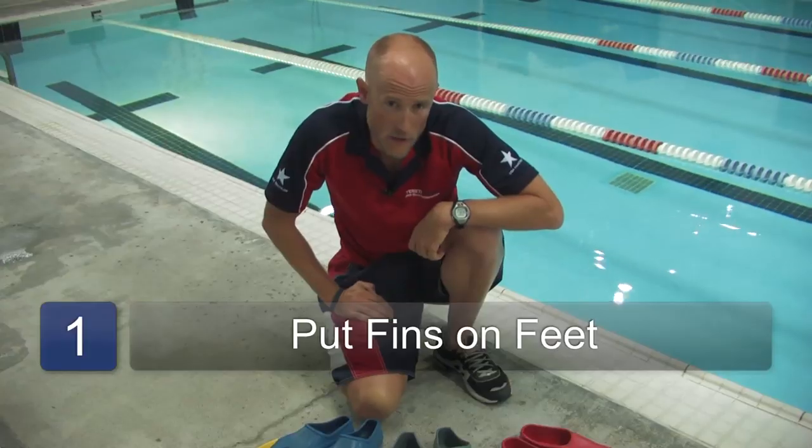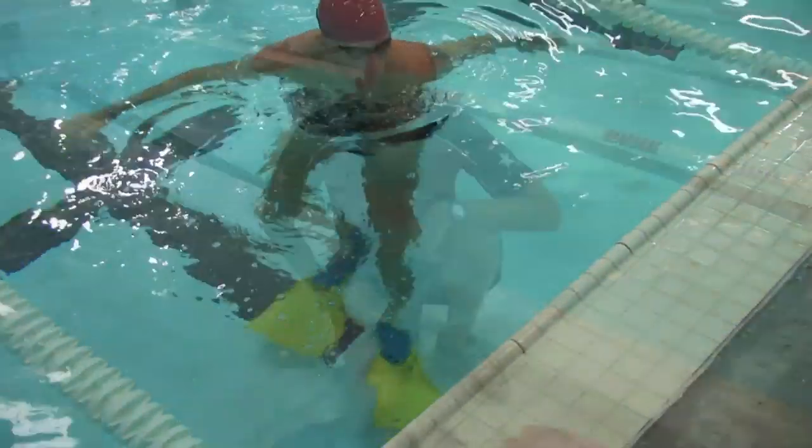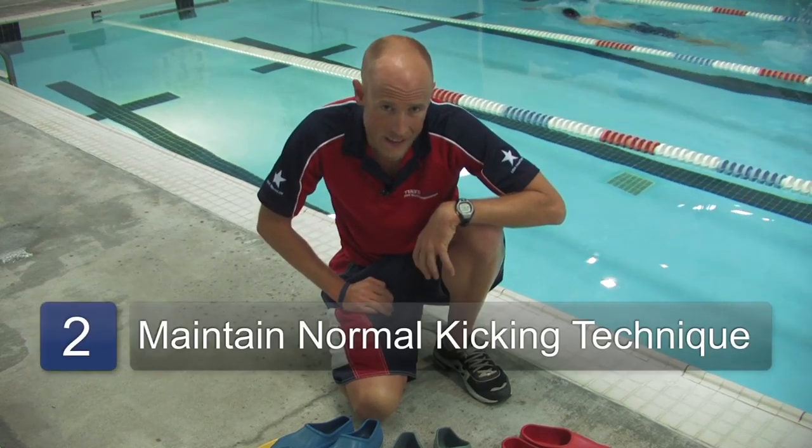What you will do is put the fins on your feet and swim normally. It's easy to over-rely on the fins by kicking excessively hard. The thing to do is to attempt to keep normal, correct kicking technique, which involves keeping your knees mostly straight and kicking from the hips.